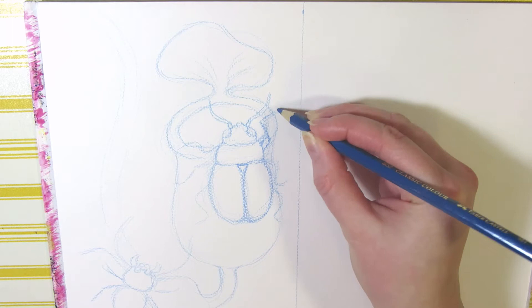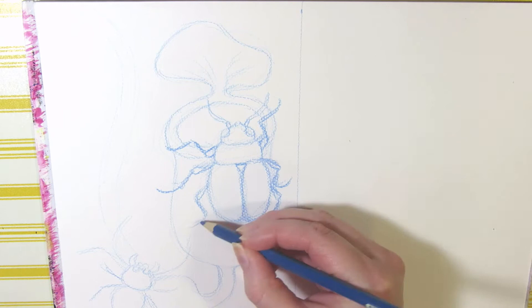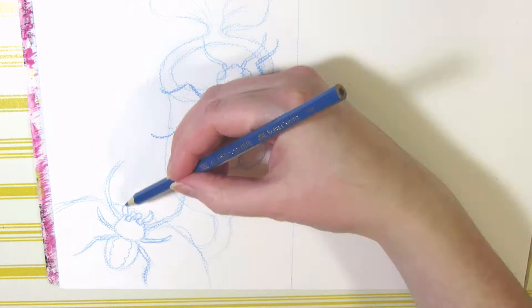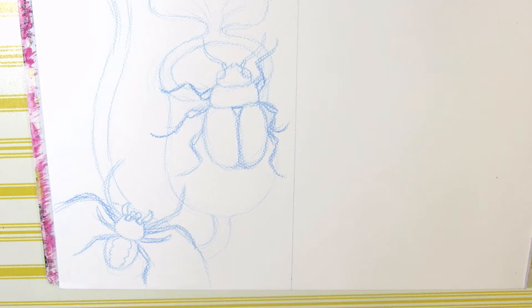But it was okay — the pencil erased fine after inking. The beetle I'm drawing is the same shape as a normal dung beetle but I'll be using different colors. You can first sketch out the main oval shape and then start refining the three parts of the body and adding eyes, tentacles, and six legs. There's also a spider in the corner sitting on a leaf.